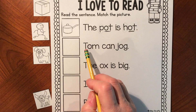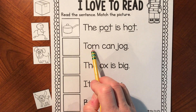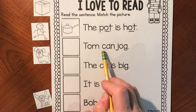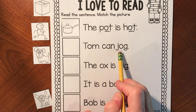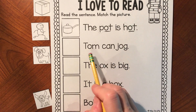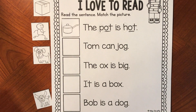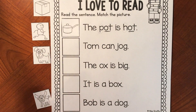Second sentence — get your mouth ready. Tom — we know this word. The J sound: ja, ja, og — jog. Tom can jog. Which picture shows 'Tom can jog'? Jog means to run, but not at full speed — you're not sprinting.